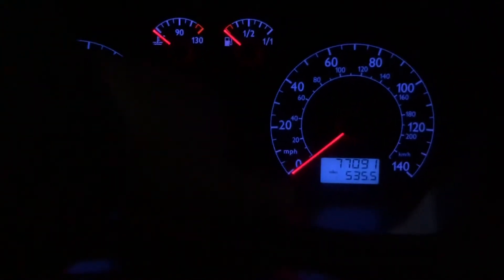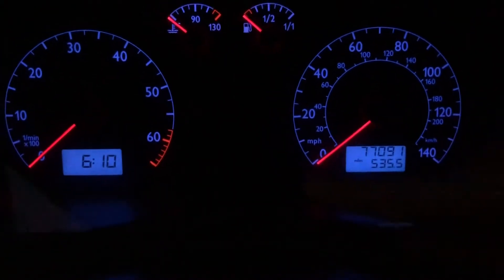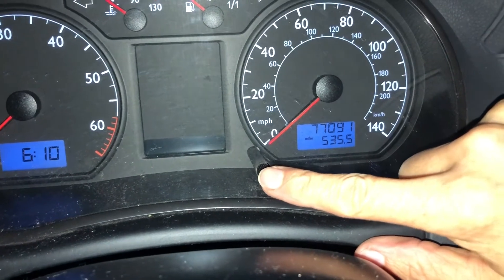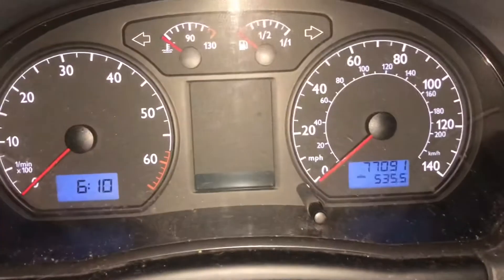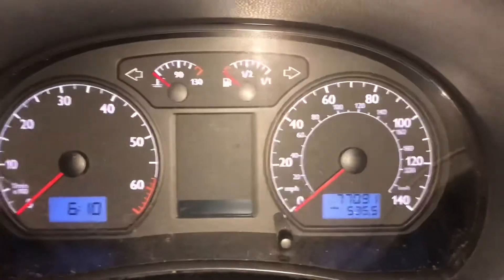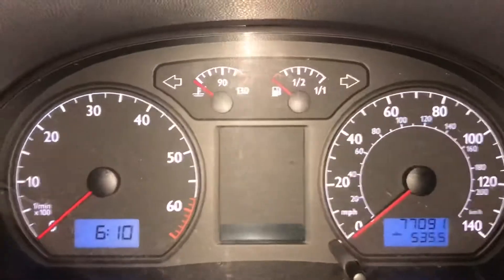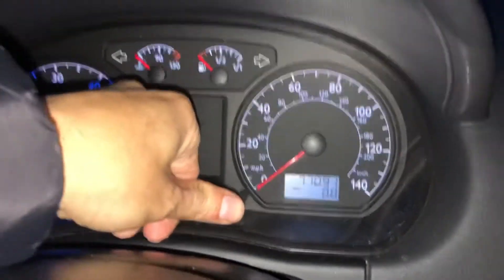Basically what we need to do is press and hold the button that's here, and then turn the ignition on. So I'm going to press on that and put the ignition on.